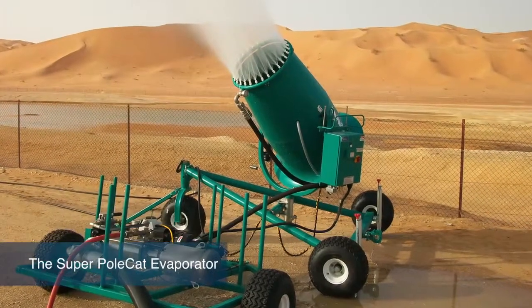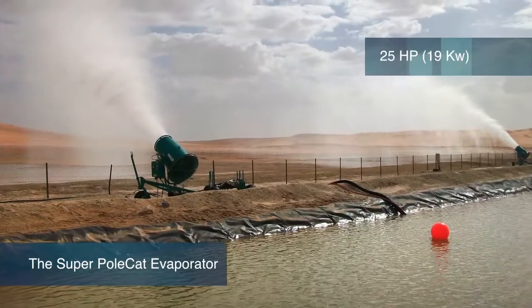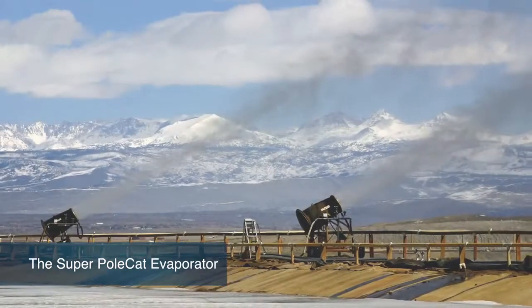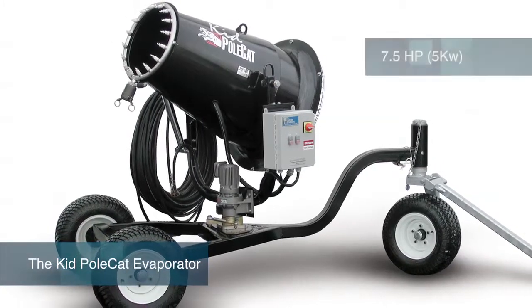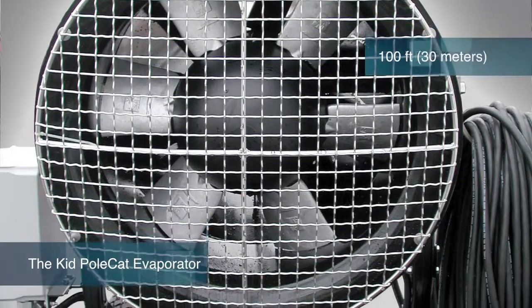Super Polecats atomize water with a custom 25 HP fan, efficiently throwing water spray over 200 feet. It can be either tower-mounted or placed on a skid or portable wheeled carriage. Kid Polecats atomize water using a special 7.5 HP fan, which throws water spray well over 100 feet.